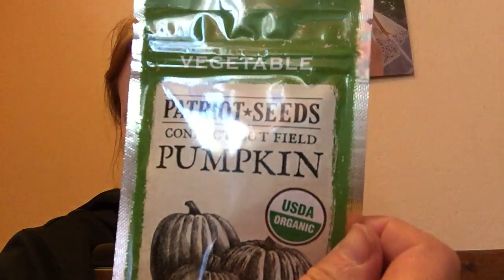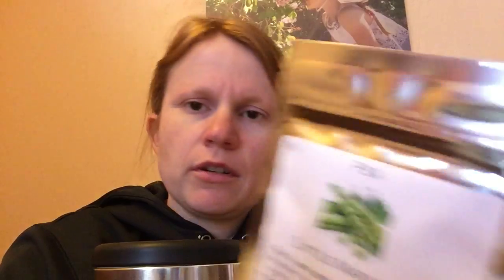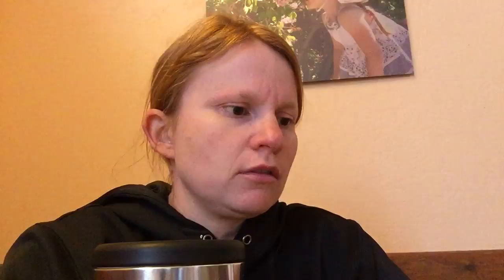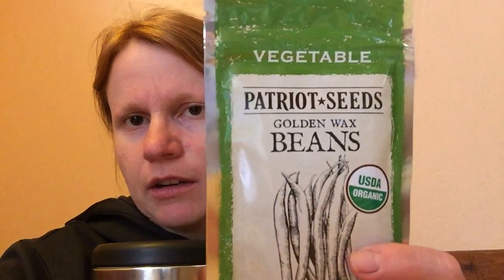We'll give that a try and see how it comes out. I also got some pumpkin seed, pepper, jalapeño, little marble, peas, contender bush beans, and then the wax beans — I like to make dilly beans out of those. I haven't tried the contender bush beans yet, but I hear that people really do like them, so we'll give them a try.